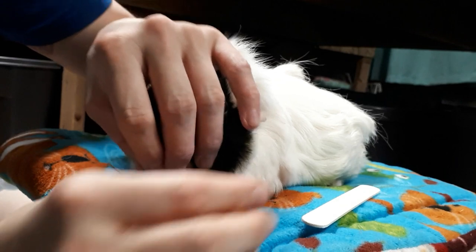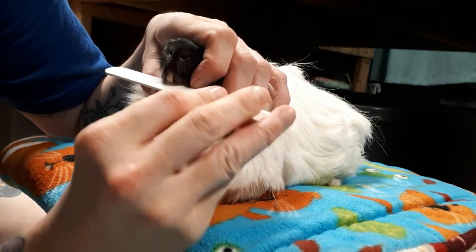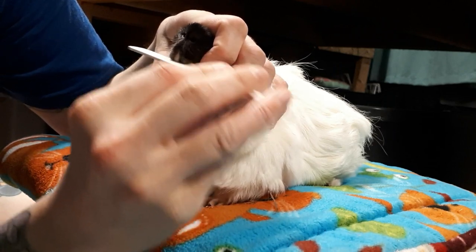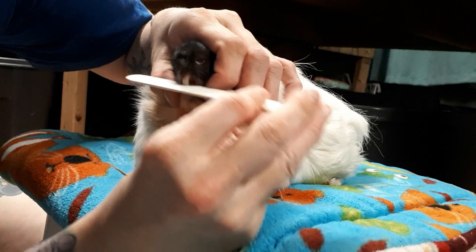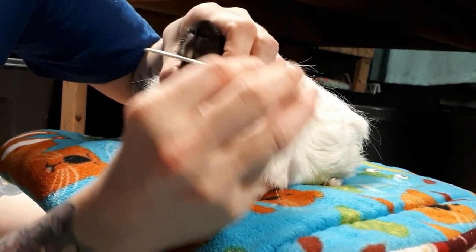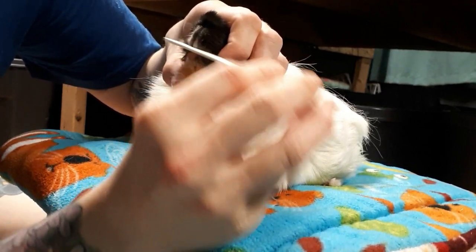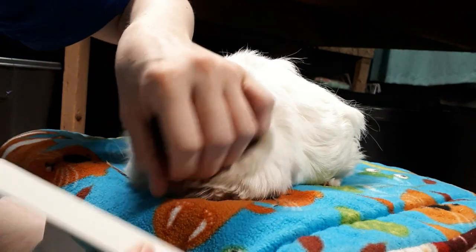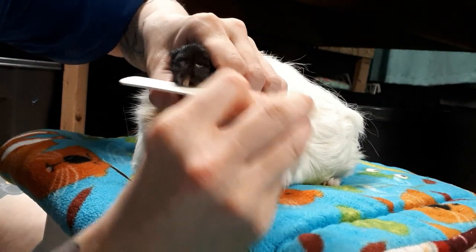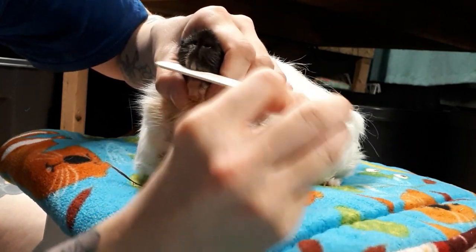What I use for filing the teeth is an emery board nail file. I picked one off Amazon that is 80/100 grit and I also picked one that said it was non-toxic. When you are filing the teeth there are little particles that are falling into their mouth — not a ton, but you can see little specks here or there, so I wouldn't use a nail file that has a really chemical glue smell.